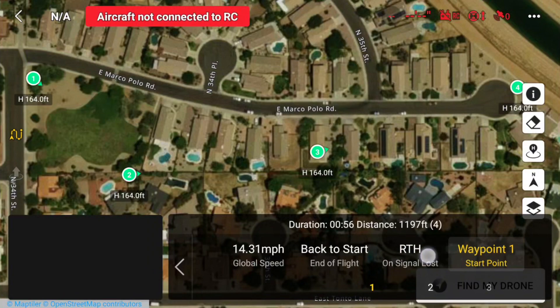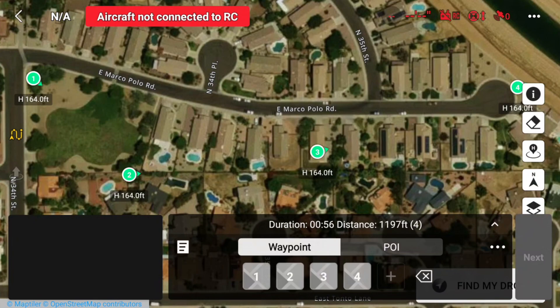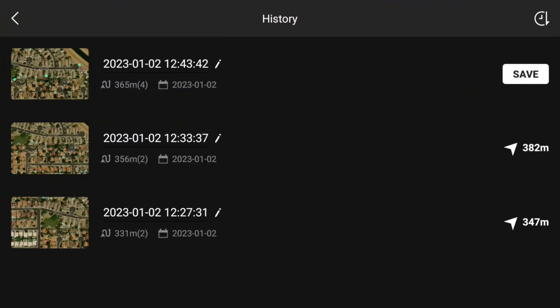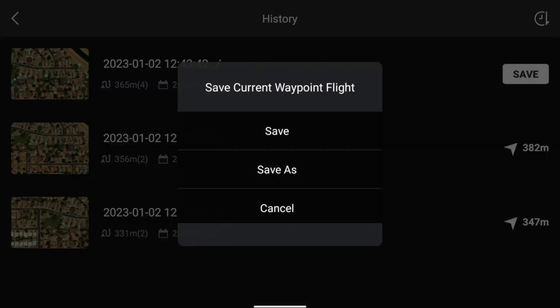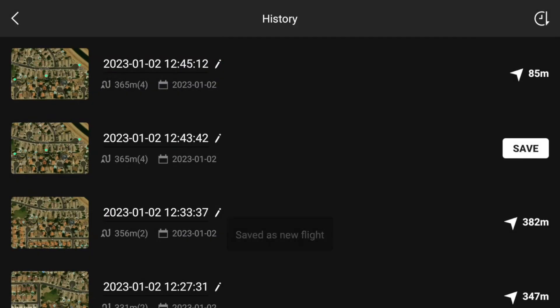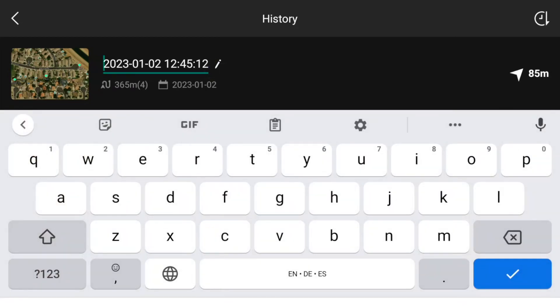Now that we've got all of that set up, we can see our four waypoints. Up at the top it allows you to hit Save, so I'm going to save as — there it is, indicating the four waypoints. You can even rename this, so I've renamed it to 'test flight'.